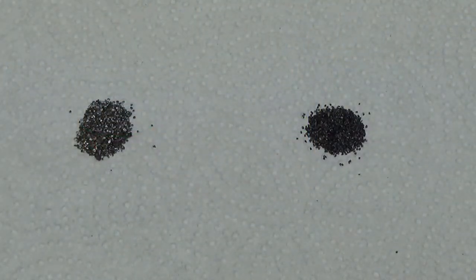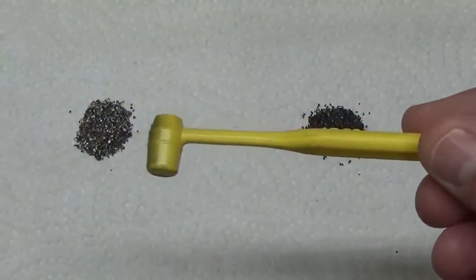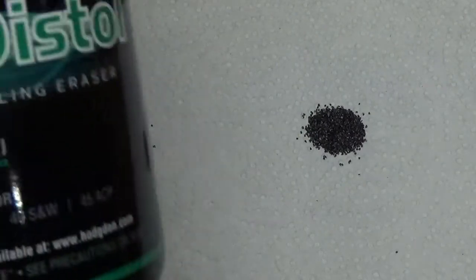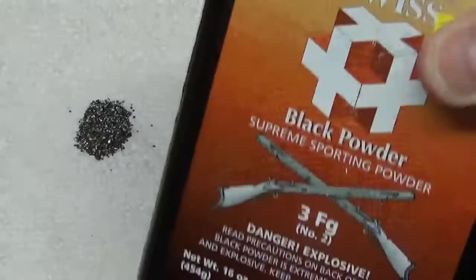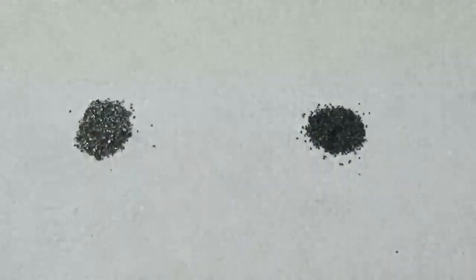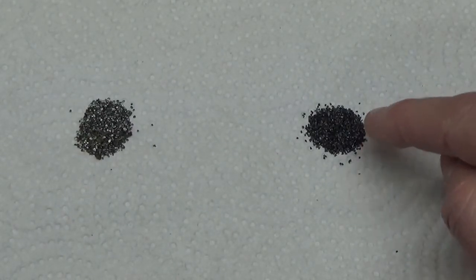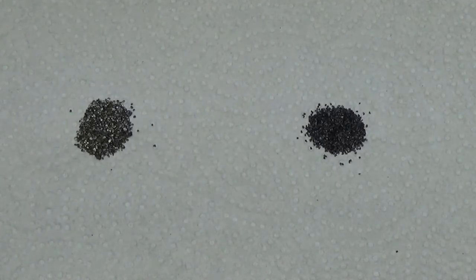The first thing I did was take a little .5cc scoop of each powder and put them on this paper towel. On the left you will see the Hodgdon CFE pistol. On the right you'll see the Swiss 3FG black powder. You can see on the right here how black powder gets its name — it is sort of a dark gray, shiny color, and it is definitely much darker and blacker looking.